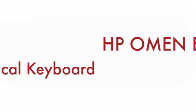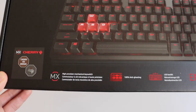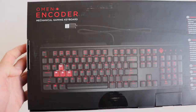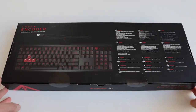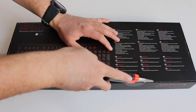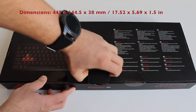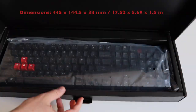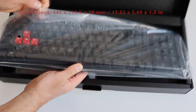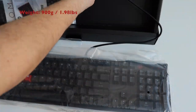Let's start with a quick unboxing of the HP Omen Encoder Mechanical Gaming Keyboard. It comes in a cardboard box which has the same colors as the keyboard itself. The primary color is black, with certain elements in red and white. The dimensions of the keyboard are 44.5 x 14.5 x 3.8 cm. The weight is nearly 1 kg, so this is definitely not a lightweight keyboard.